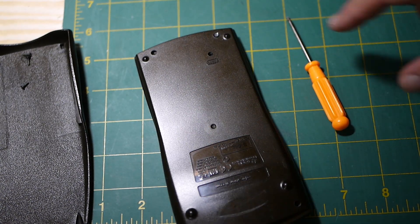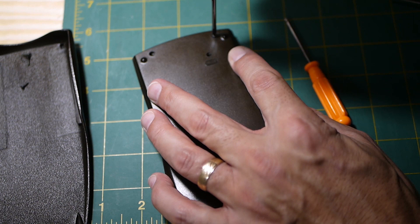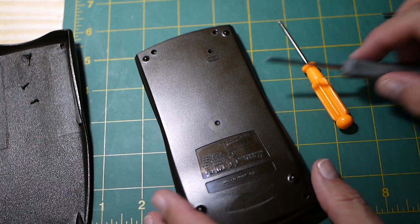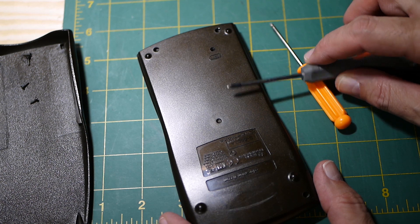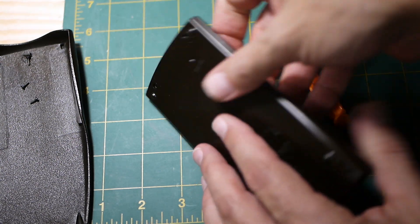This screw right here is stripped, so I'm going to try a slightly bigger screwdriver to see if we can get that out. There we go. You're probably going to want to use a screwdriver about that size to prevent stripping the screws. Now we need to get in between here and pry this open.